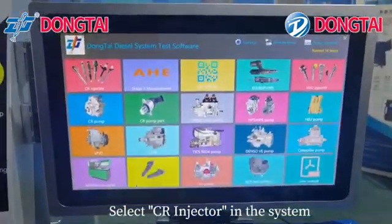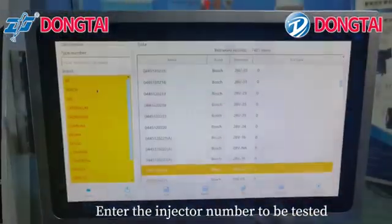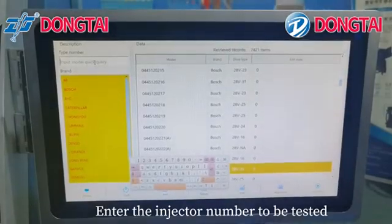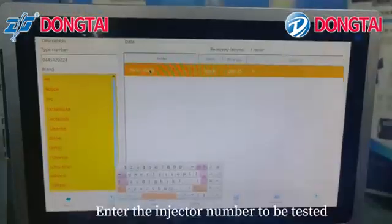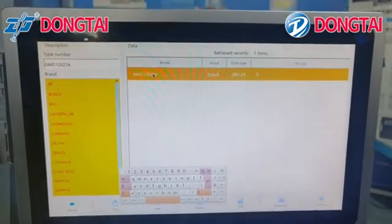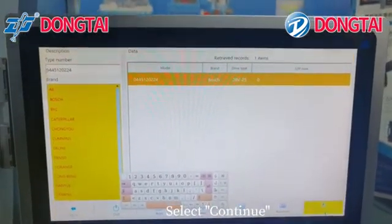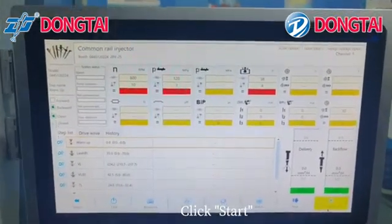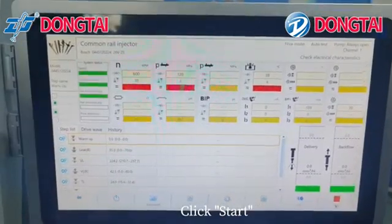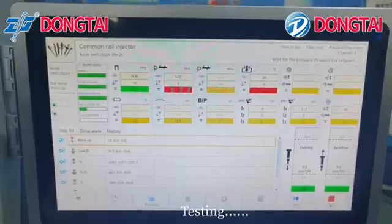Select CRI injector in the system. Enter the injector number to be tested. Select continue, then click start.